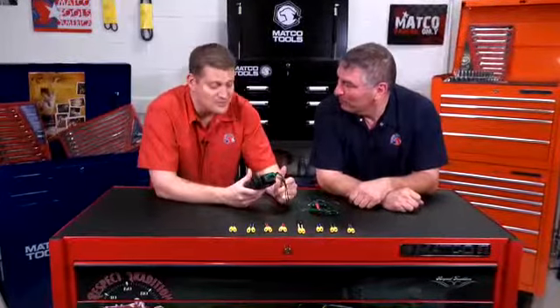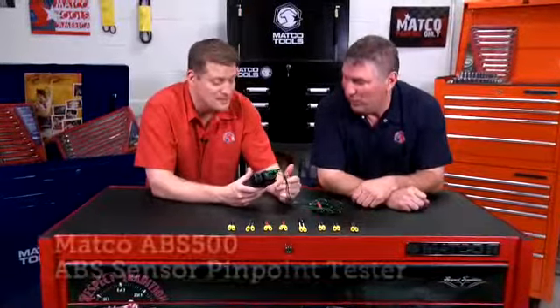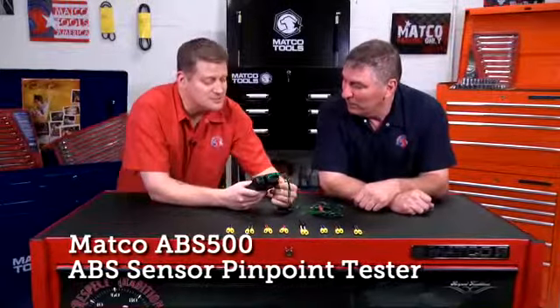You know, Tony, as I said earlier, there is truly a tool for every single job. Yes, there is. And right now I'm looking at the ABS sensor pinpoint tester.